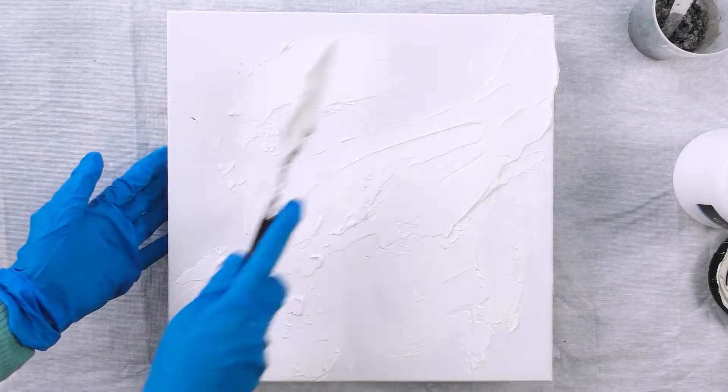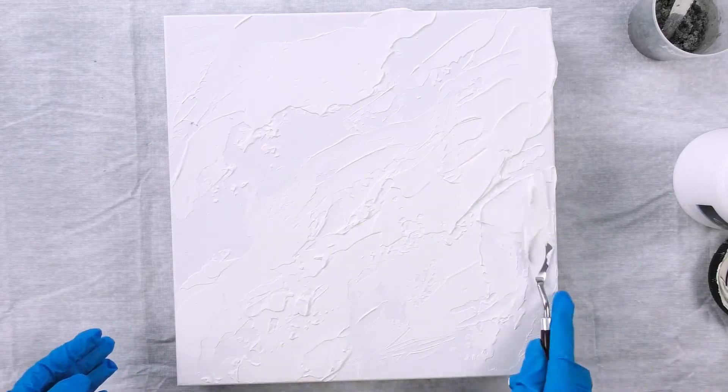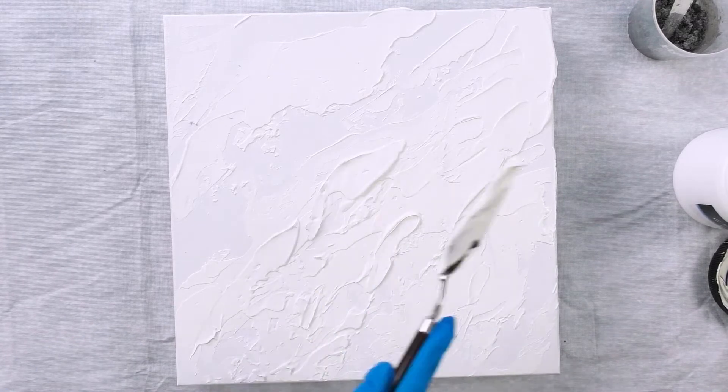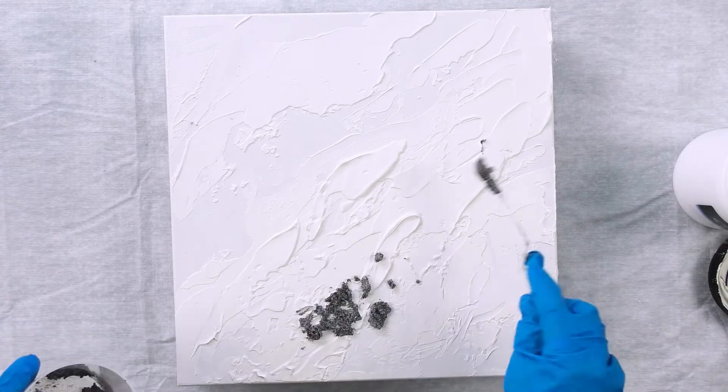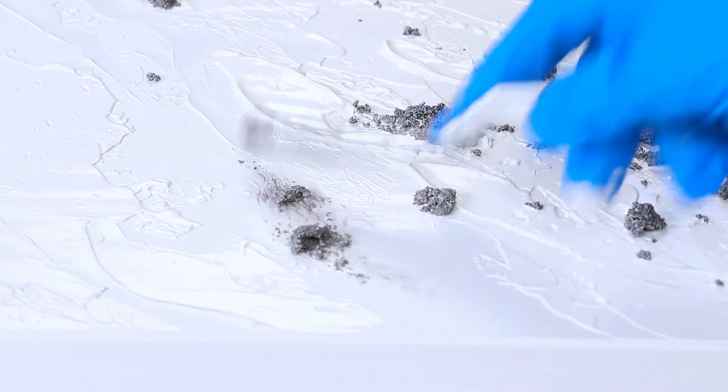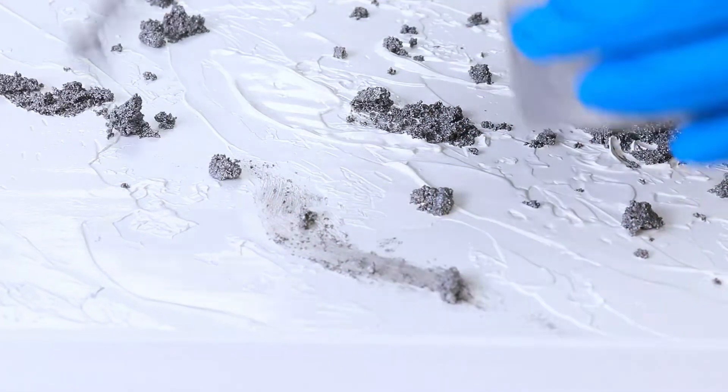I'll spread on some modeling paste to create texture. I'm using modeling paste instead of white gesso because the modeling paste tends to create more three-dimensional raised formations, whereas the gesso may look raised initially but once it dries it becomes flat.